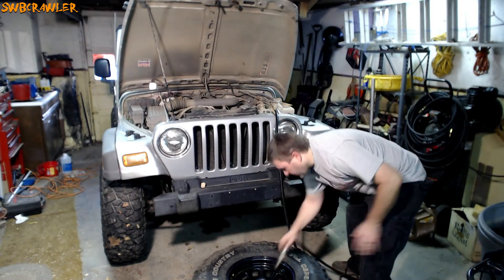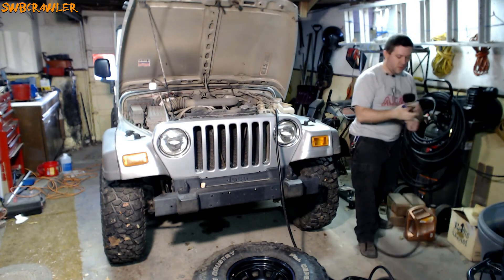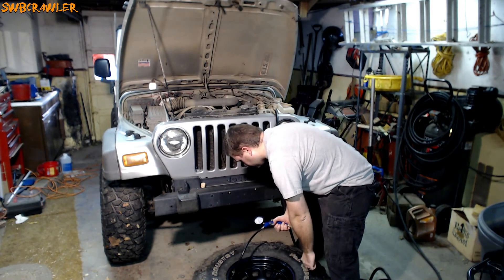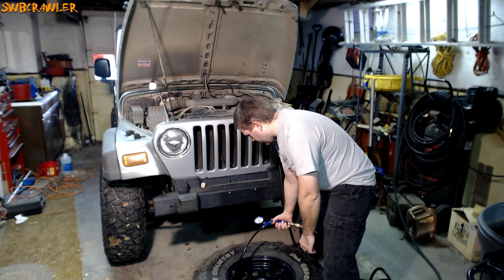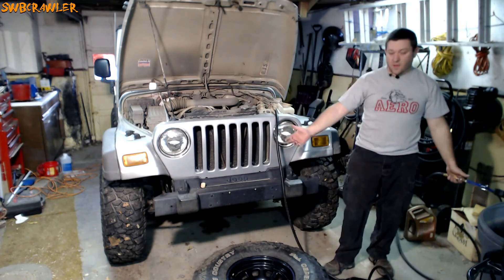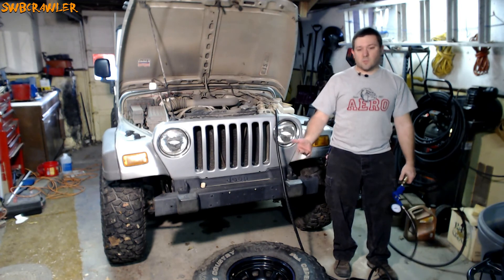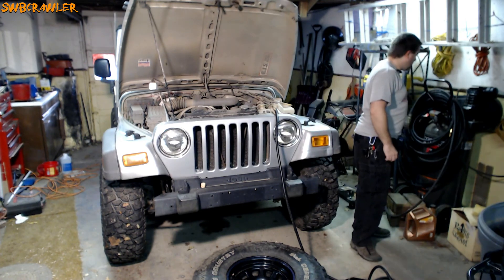The tire is remounted. I've exhausted my onboard air, so now we fill it up using the shop compressor — getting it up to a good 15 to 20 psi. Spare tire: unmounted and remounted in about 10 minutes. You can do this on the trail as long as you have a decent air source. If you don't, get back to the trailhead — hopefully someone there or the park will have air you can use. That's how to fix your tire on the trail. Hope you enjoyed this — thanks.